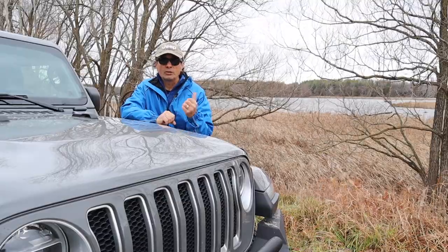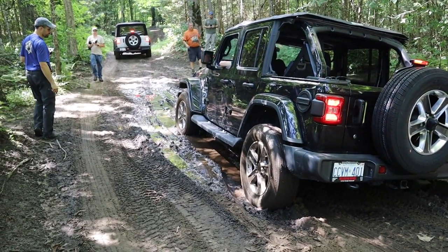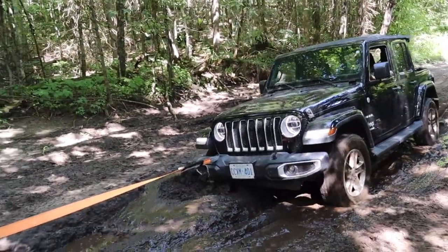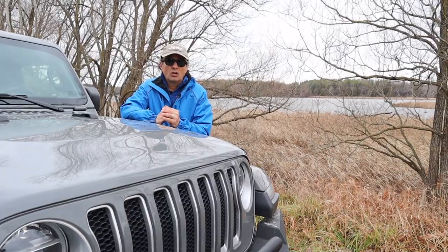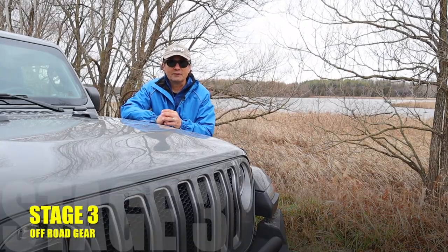If you remember in the newbie video, you may have observed one of the members of the club having gotten stuck in mud, and Dave, the leader of the group, gave us a tutorial on how to get unstuck from mud — which involved a little bit of extra off-road gear. That's what I'm going to talk about now, and I consider this the third stage of off-road gear acquisition.